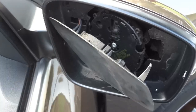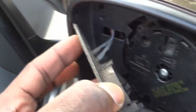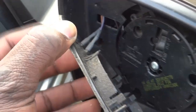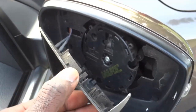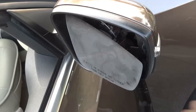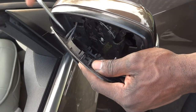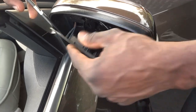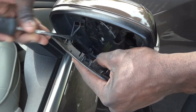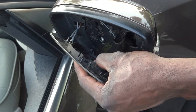I'm going to bring you in close so I can show you there are two wires in here that I have to disconnect. As you can see, we've popped the mirror part off the motor. Now I'm going to disconnect these two wires. I'll pry them back so I can disconnect them, and then I'll install the new mirror.